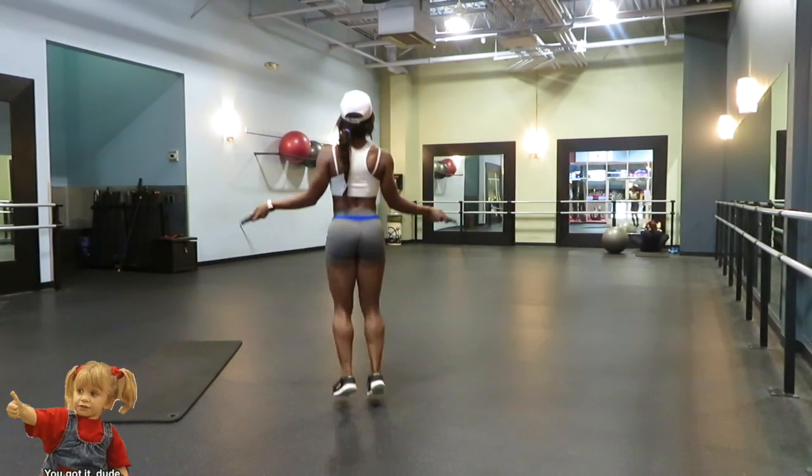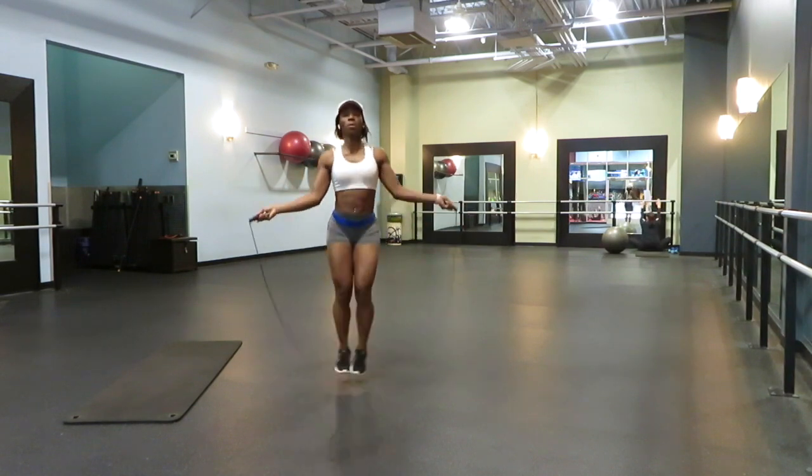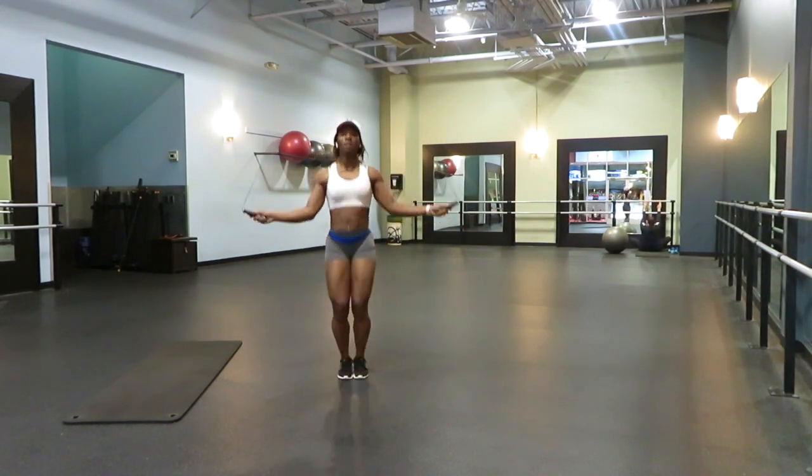I'm really big on warming up and stretching prior to every workout. This workout I'm gonna go ahead and jump rope. Jump rope is great for activating your glutes, your hamstring, your quads — just activating your muscle groups.